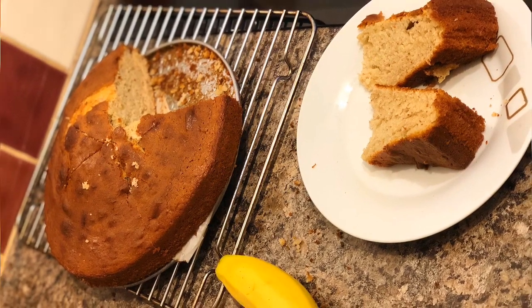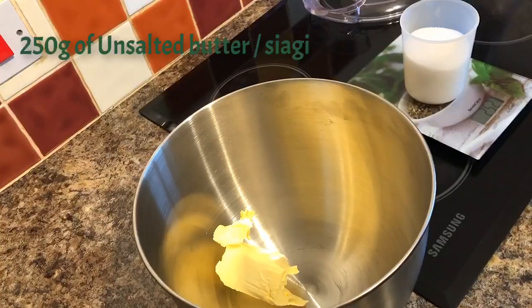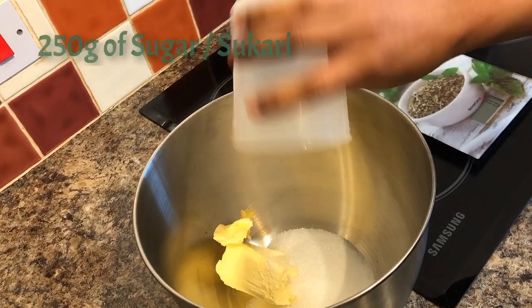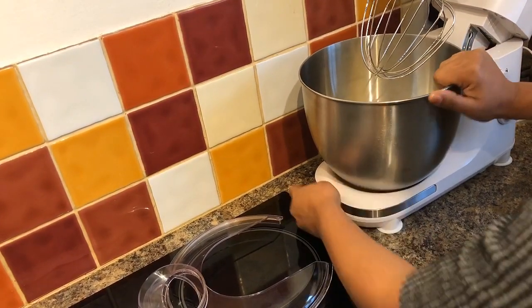The first thing you need to do is take a clean empty bowl and add 250 grams of unsalted butter in it. Then add 250 grams of sugar and mix it well until it's nice and fluffy.